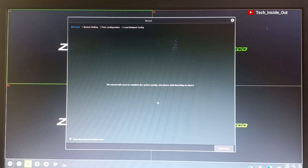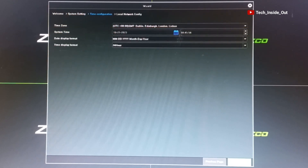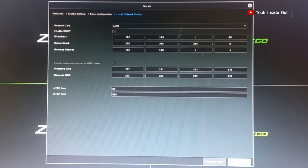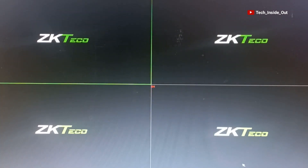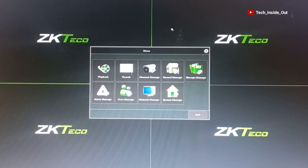It has brought me to the startup wizard, which will guide me to carry out basic system settings such as the output resolution and the language. After that, you go to time configuration where you will need to input your time and other things related to the calendar. After this, it takes you to the network or local area network connection settings.